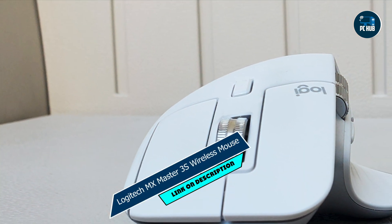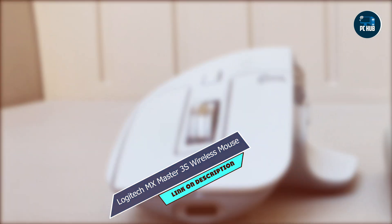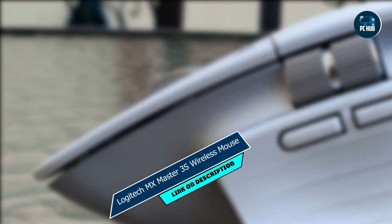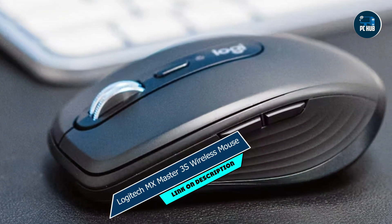Its advanced features, such as gesture controls and multi-device connectivity, make it a versatile tool for any task, while its ergonomic design ensures comfort during prolonged use. Setting up the MX Master 3S is quick and easy, thanks to Logitech's intuitive software and plug-and-play design.